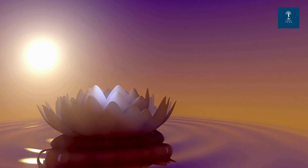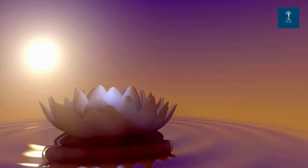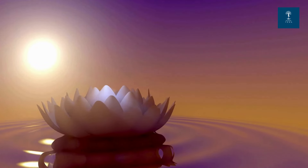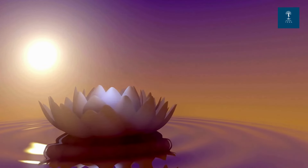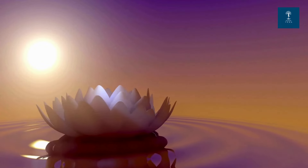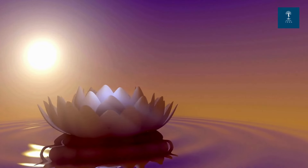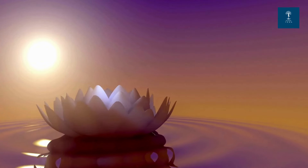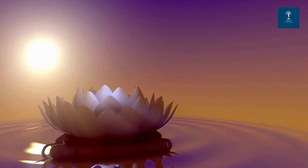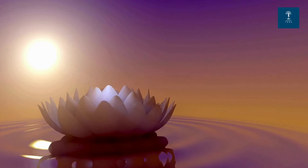Find a comfortable seated position. If you are sitting, keep your back straight. Hands on your lap and close your eyes gently. If you prefer lying down, ensure your body is fully supported. Take a moment to settle into a posture that feels right for you.